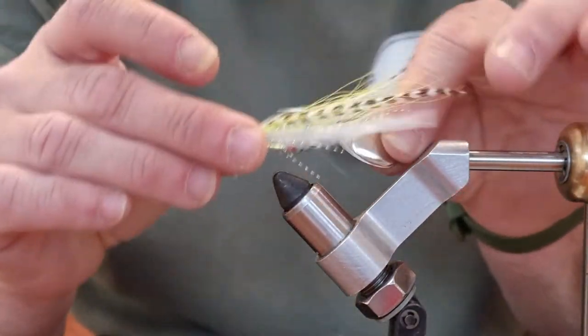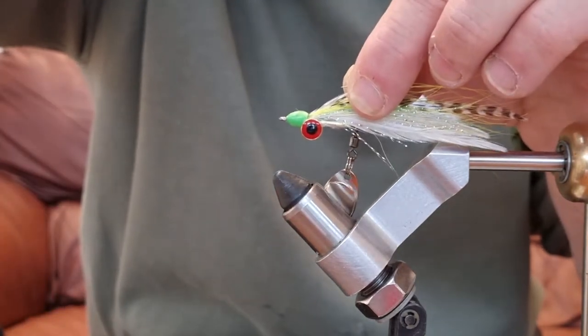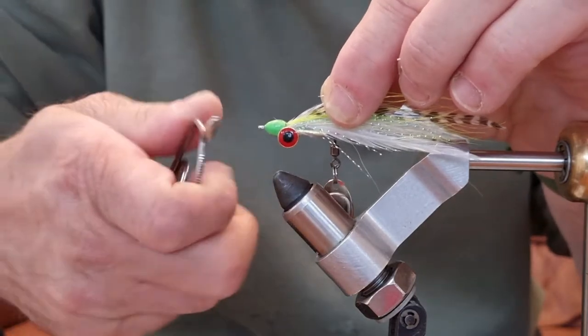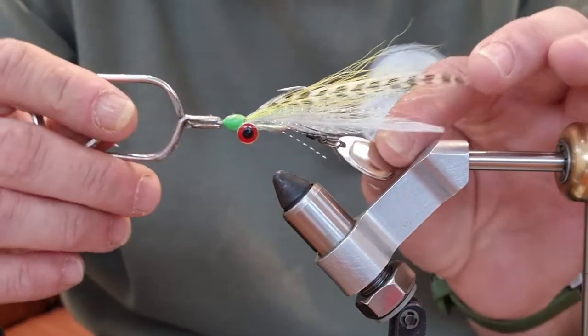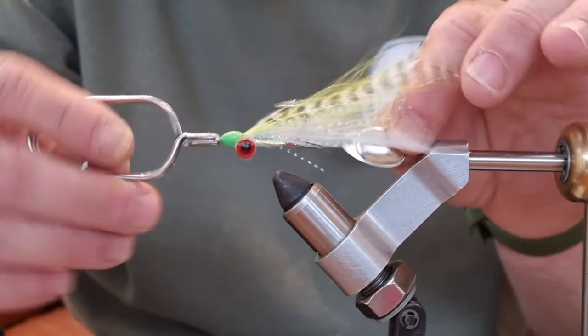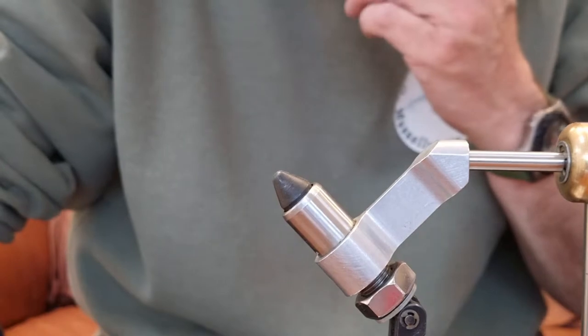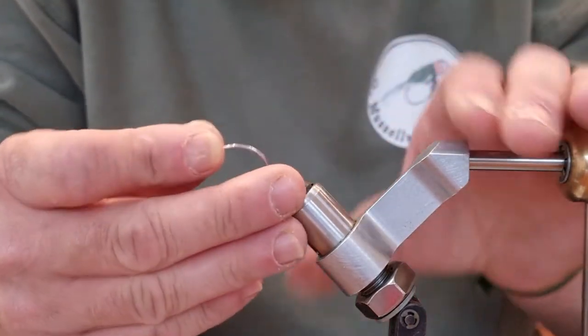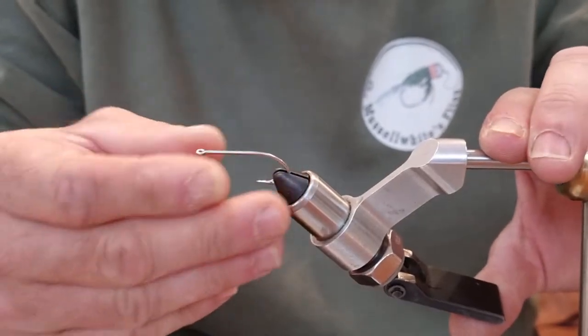It's basically a clouser minnow with a spinning blade on the back. Anyway, I'll stop waffling and we'll get on and tie it. Obviously the first part of this fly is going to be attaching the spinning blade.